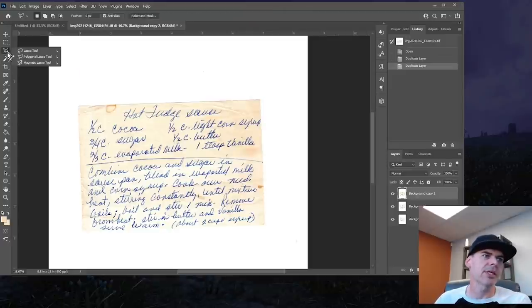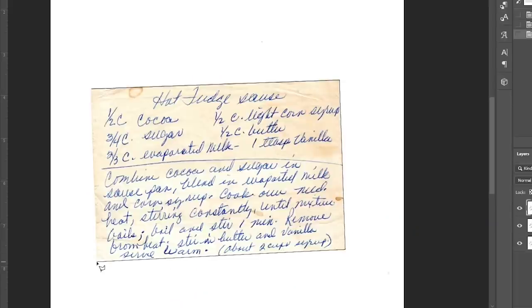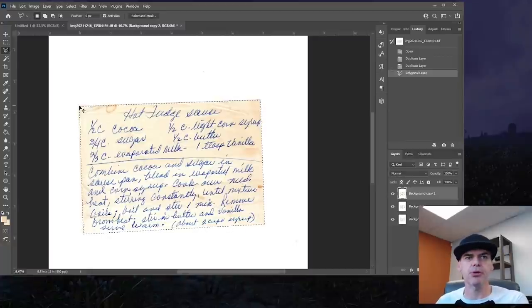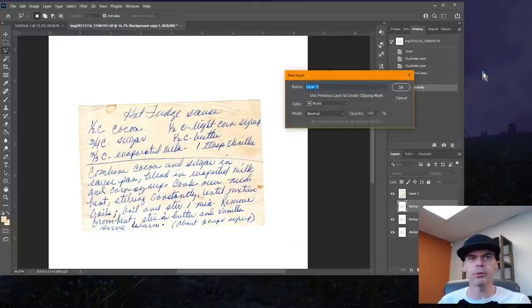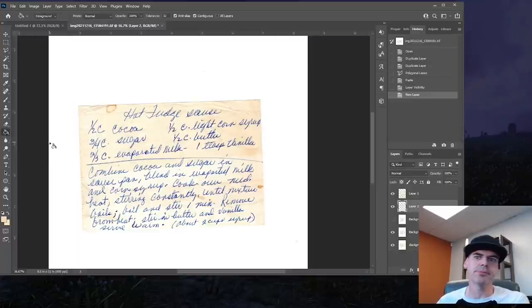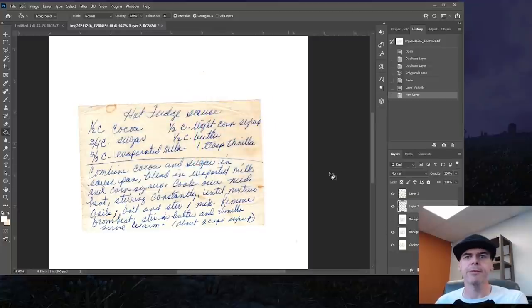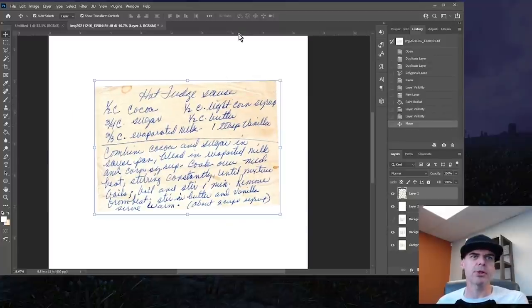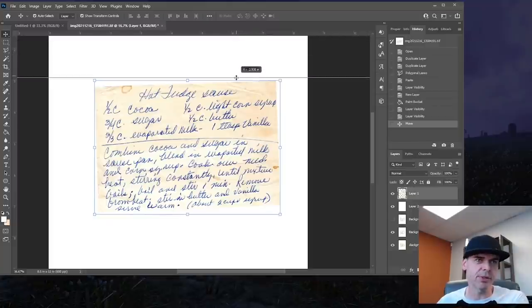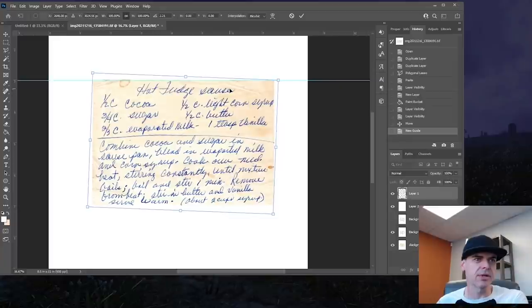Let's use our polygon lasso tool and we're just going to draw around this piece of paper. Control C to copy, Control V to paste. Now I can get rid of this layer. Let's make a new layer — layer two. I'm going to grab the paint bucket tool and make this white, so white is FFFFFF. On layer two, let's click the paint bucket — now I have a white background. Let's straighten this card out a little bit. I'm going to grab the ruler and pull down to get a little guide, then I can tilt and rotate it up. Looks pretty good.